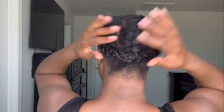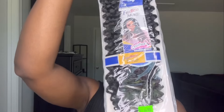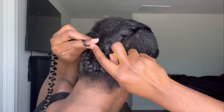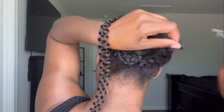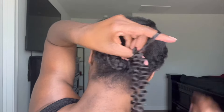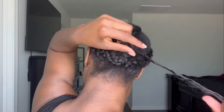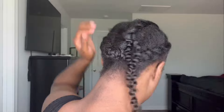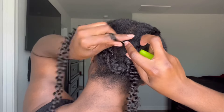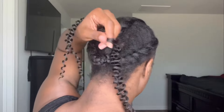If you want to use a needle and thread, you definitely can. This is the hair that I'm using. I'm not cutting it in half or anything — I'm just placing a crochet needle through my braid, bringing the hair through, and tying it, making little knots. I tie it at least two to three times just to make sure that it won't slip out.